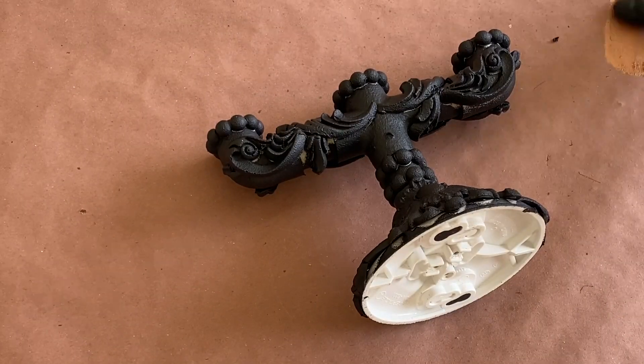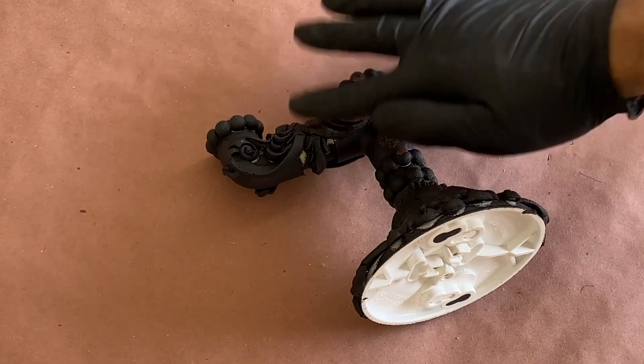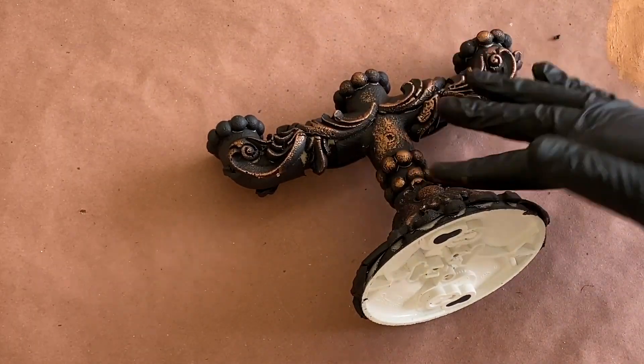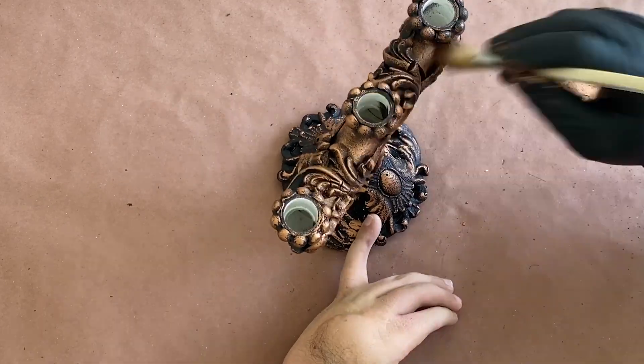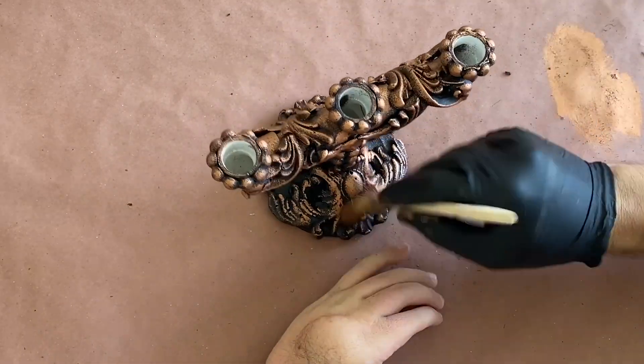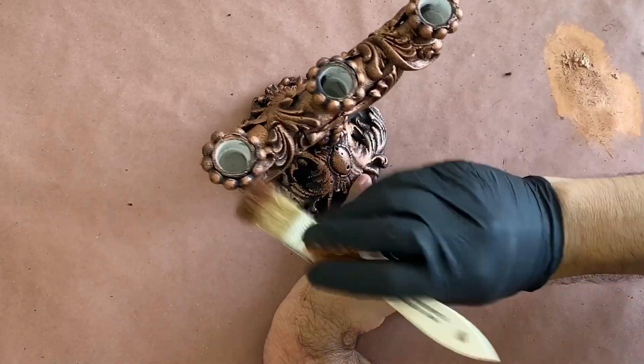I grabbed a bit of gold antiquing wax and got to applying it to the entire candelabra. It was during this process that I decided the contrast between the gold and black was too severe, so I grabbed a chip brush and started to dab the gold into the recesses of the candelabra until there was a nice light overall coverage.